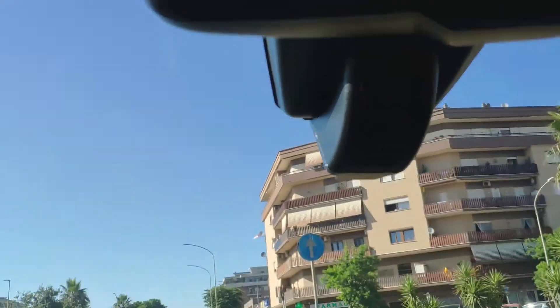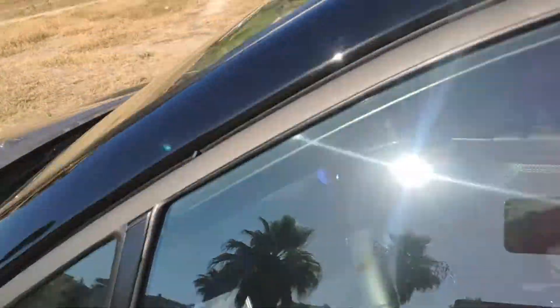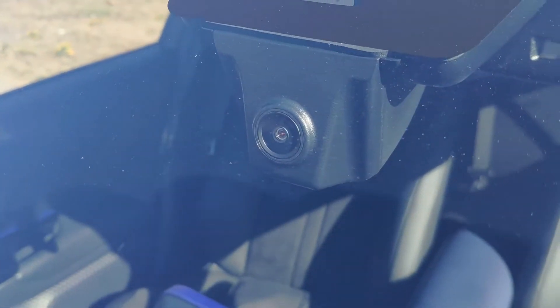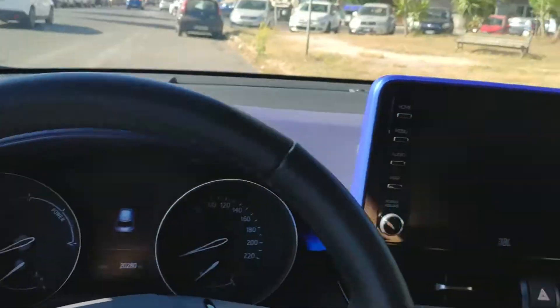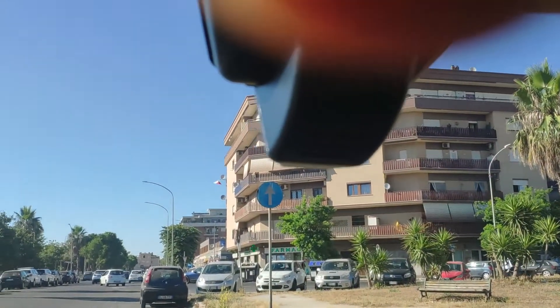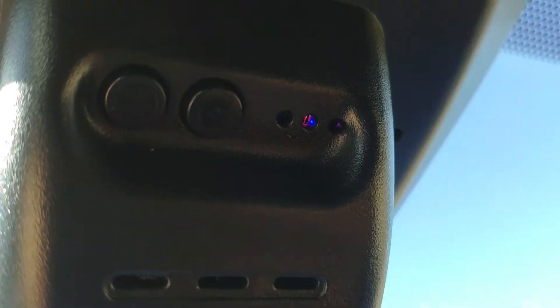There are two buttons for manual operations. When we start the car, it should begin recording — there, that red indicator light. And there it is.